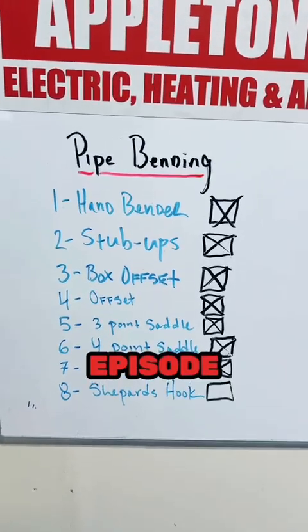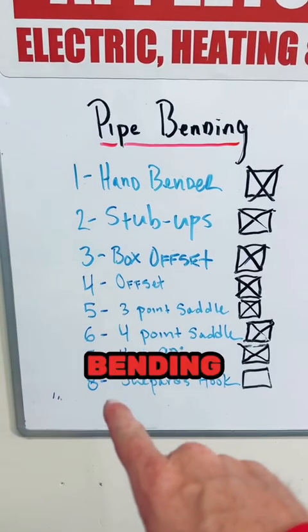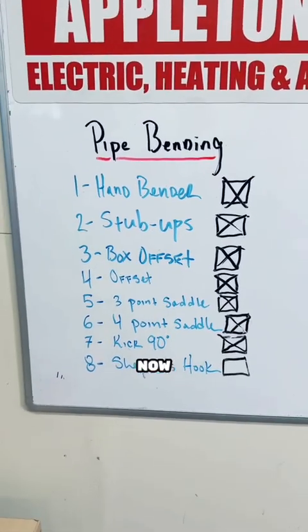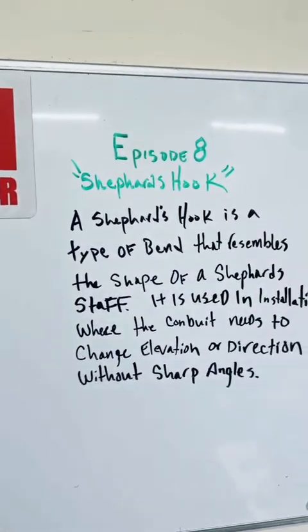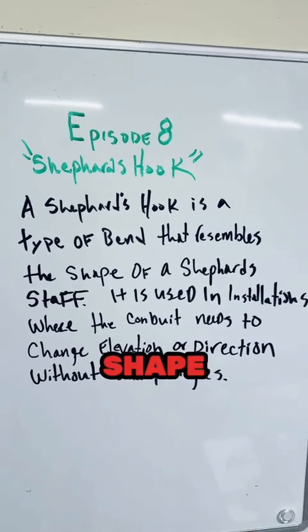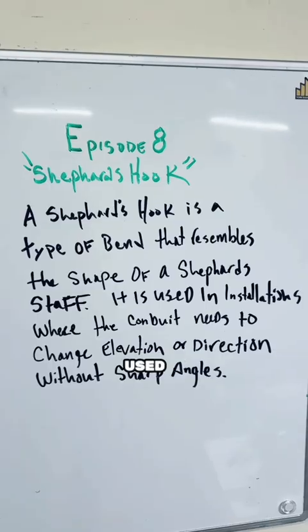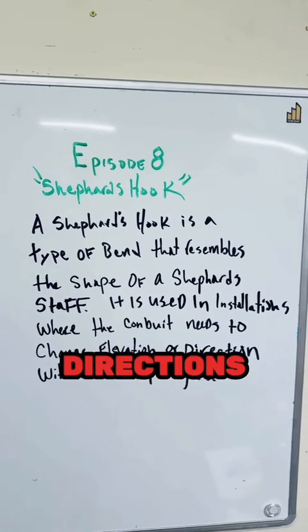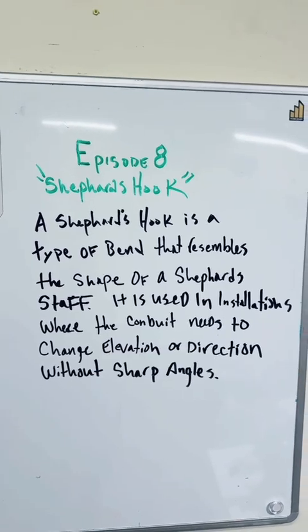This is episode 8 of my pipe bending video series and we are doing the shepherd's hook today. Now there's many ways to bend this but we're gonna do it this way. A shepherd's hook is a type of bend that resembles the shape of a shepherd's staff and it's used in installations where the conduit needs to change elevations or directions without sharp angles.